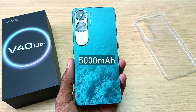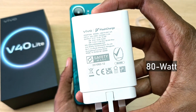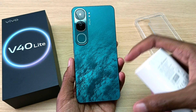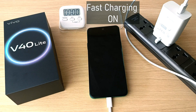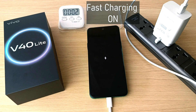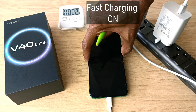The Vivo V40 Light has a 5000 mAh battery and comes with this massive 80 watt charger. I have already turned on fast charging prior to the phone turning off. So how long will this charger take to fill this device? Let's find out. Turn on the power and the timer — we are charging, two percent even before we hit the one minute mark.